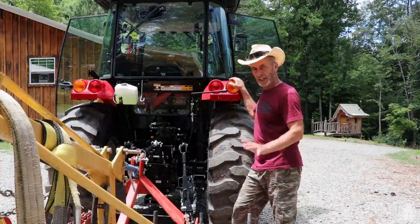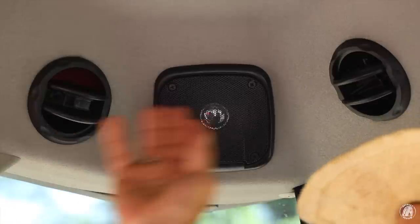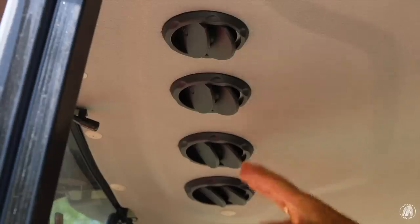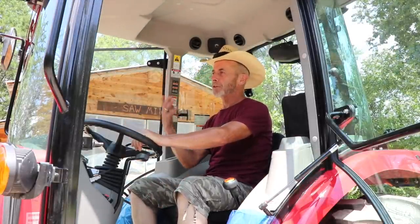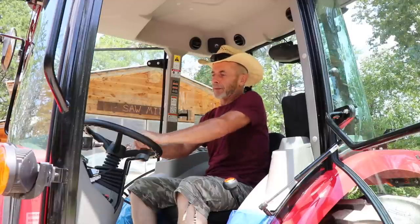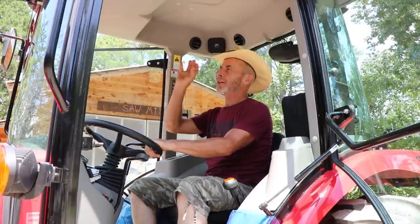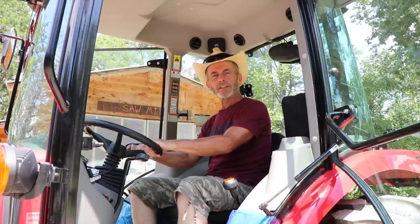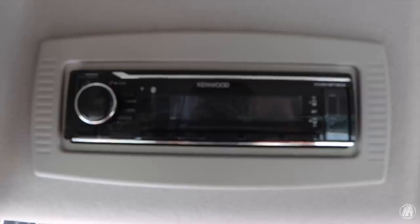Everything is basically set up for anything I want to do. Another cool feature is heat and air — on the rear side I've got intakes, and on the front I've got the output. I'm not doing a lot of farming, but if I'm doing some log transports inside the cab with the doors shut for 15 to 30 minutes, having heat and air is going to make a world of difference, especially as hot as it's been this summer. I also have two nice Kenwood stereo speakers that go with my new Kenwood stereo.